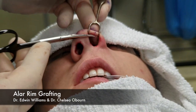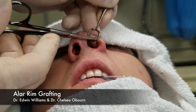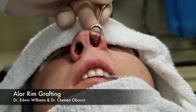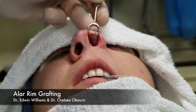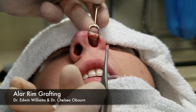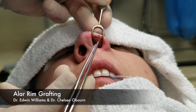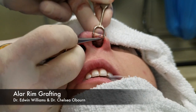Again, we've gone more laterally here. We can see the graft loaded up — it's a couple millimeters wide and maybe six or seven millimeters long. Then we take the graft and we just go laterally as far as we can.